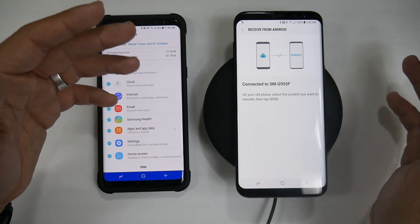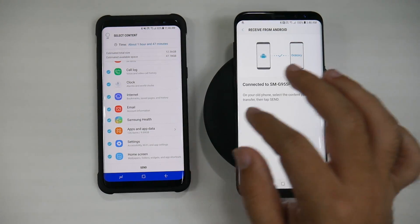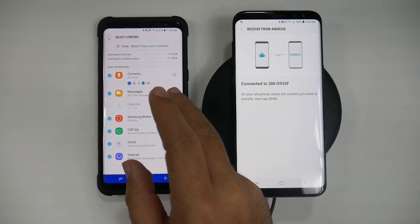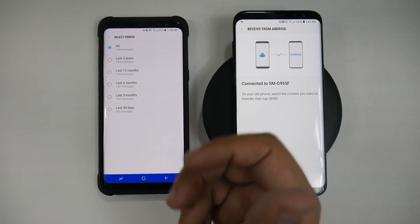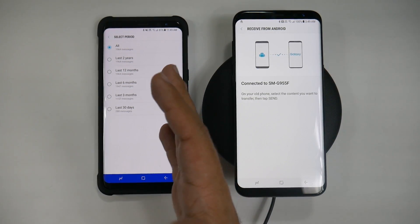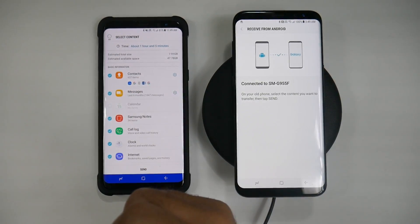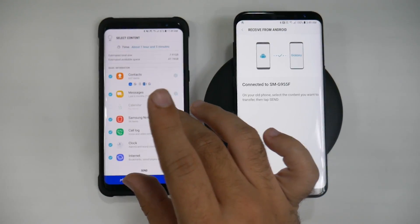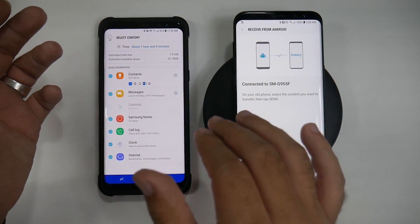It actually won't take that long. I took off the amount of apps that I wanted. Another thing you might want to consider is limiting the amount of text messages. You can hit the settings for text messages and choose how far along you want to keep them — I'll do the last six months. I only have about 2,000, but if you have like 40,000 or something like that, it's going to take a long time. Text messages by far take the longest out of everything here.